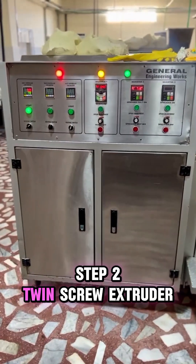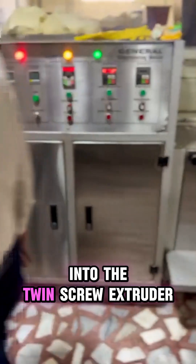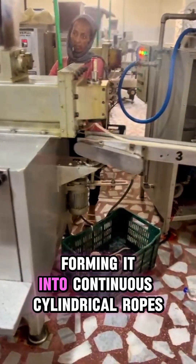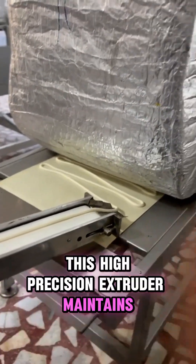Step two: twin screw extruder. Next, the prepared gum is transferred into the twin screw extruder. Here, dual rotating screws transport and compress the gum, forming it into continuous cylindrical ropes. This high-precision extruder maintains stable pressure and temperature.